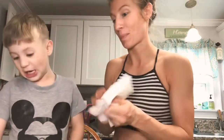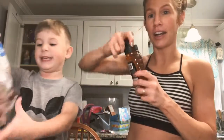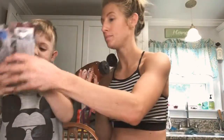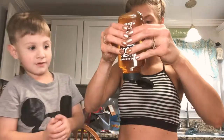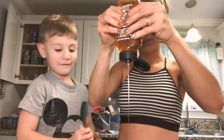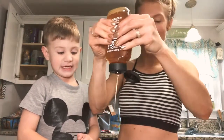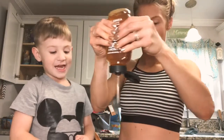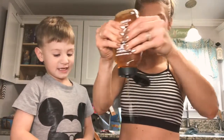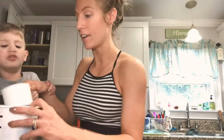This is going to taste a lot like cookie dough — like a chocolate chip cookie dough. And you like it, don't you? Now we're going to put our honey — we're going to count. One, two, three, four, five, six, seven, eight, nine, ten. Now that we have our honey in there.